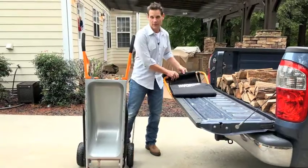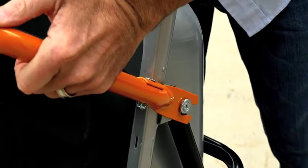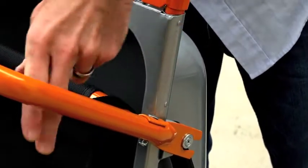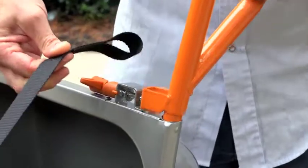Then attach your firewood carrier — and as I said, it attaches in seconds. Attach it to the side there, undo the handles, and these straps attach to the handle.